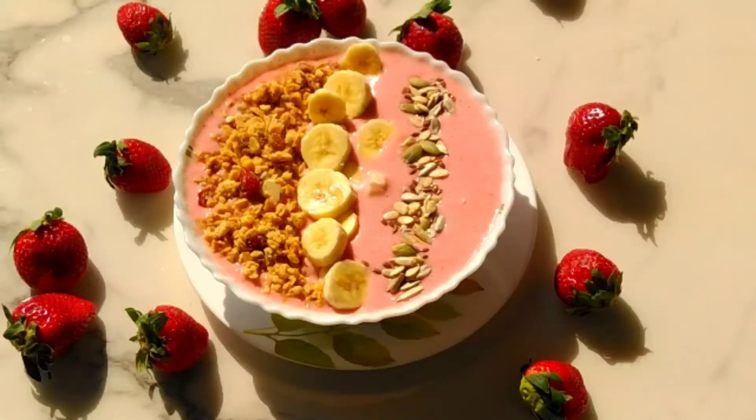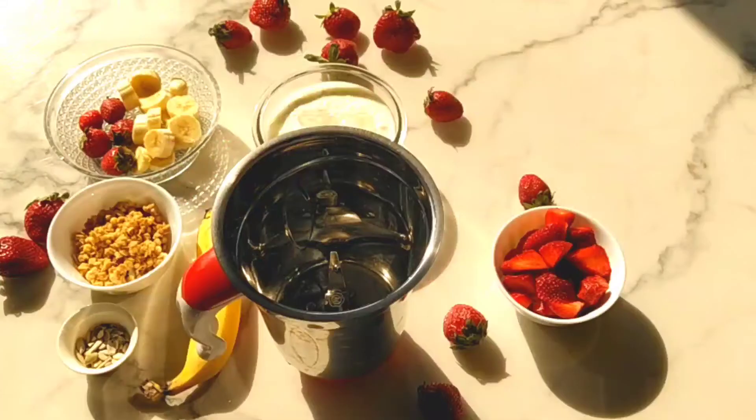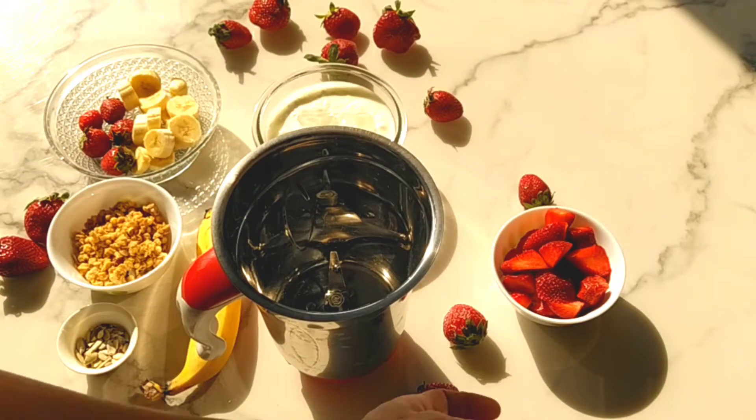Hey guys, welcome back to my channel. The season of strawberries is here and today I will be making a strawberry smoothie bowl for you.